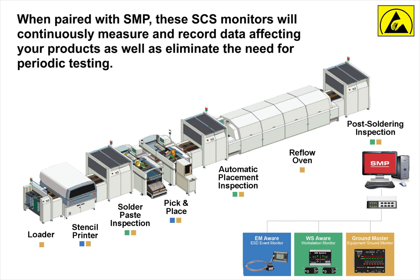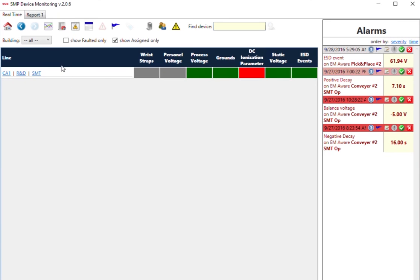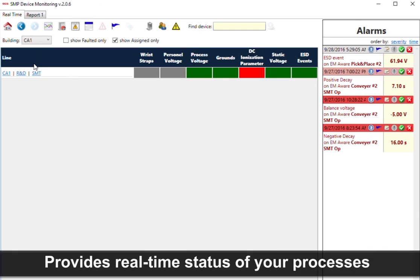When paired with SMP, these SCS monitors will continuously measure and record data affecting your products, as well as eliminate the need for periodic testing. All of this is done in real time, yielding real results and confidence that ESD control processes are maintained. Quantifiable data allows you to detect trends, become proactive, and proves the efficiency of your ESD process control system.